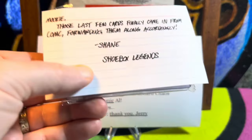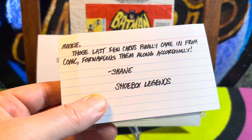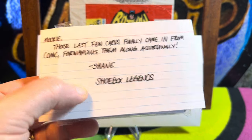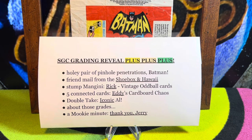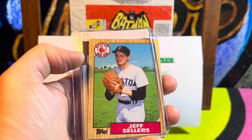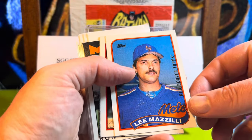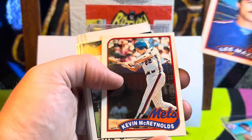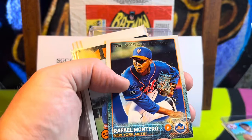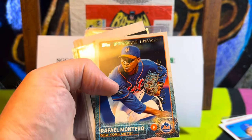Shane of Shoebox Legends has sent me stuff before and has sent some remainders — the last few cards that came in from ComSea. Shane is a great guy who is quite generous. He sent these cards with the ComSea receipt, topped with a 1987 Topps Jeff Sellers — one of those Red Sox the Mets beat. And they are buybacks: a Lee Mazzilli buyback — great call, Shane — and Kevin McReynolds, Rediscover Topps.